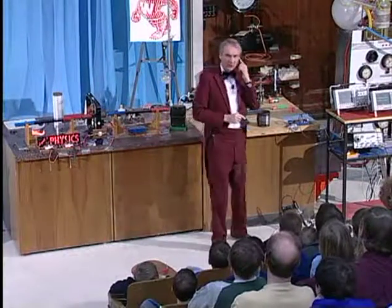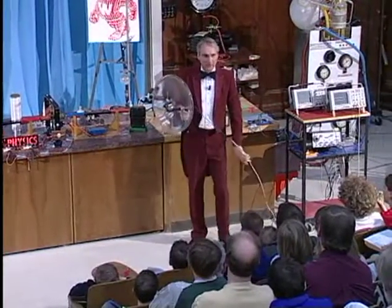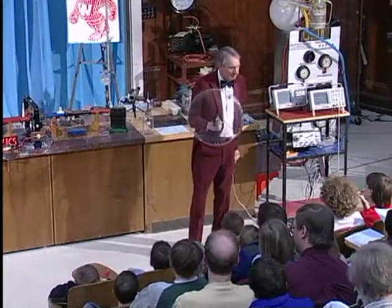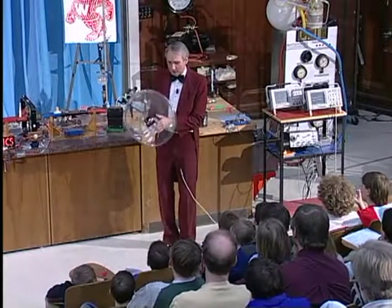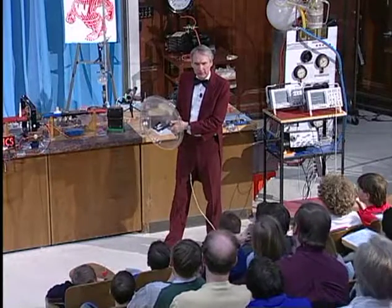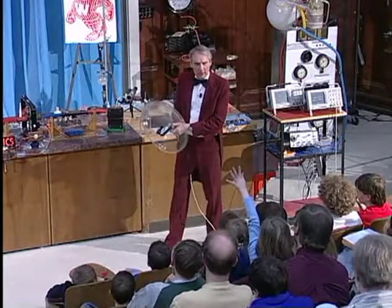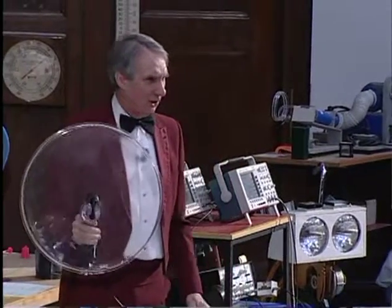We're going to listen to the sound, not with our ears, but with a special microphone. Where have you seen a microphone like this? At a football game — on the sidelines at the football games, they often have these, and they point them at the football players. Why do you think they do that? They want to try to hear, maybe, what plays they're calling in the huddle?